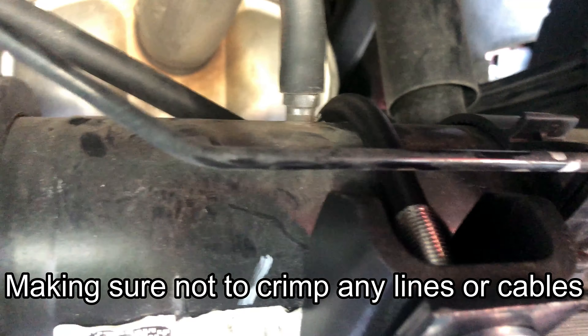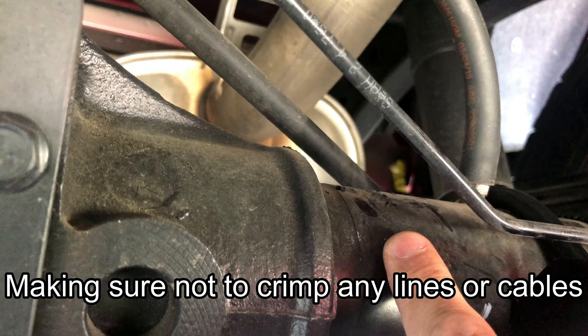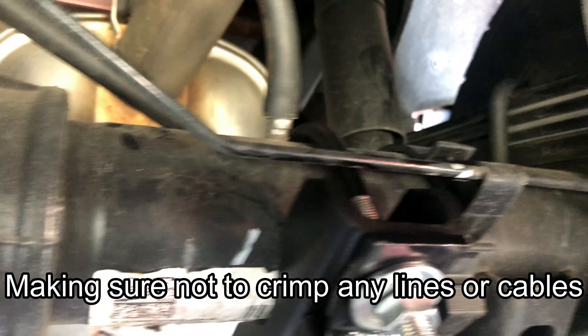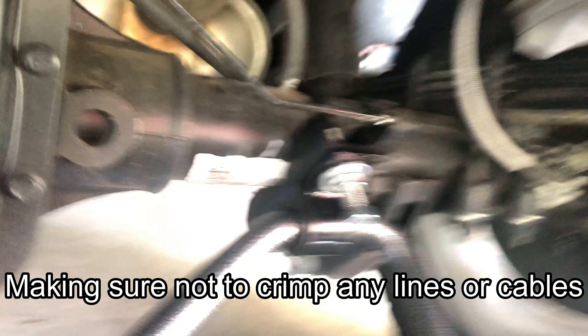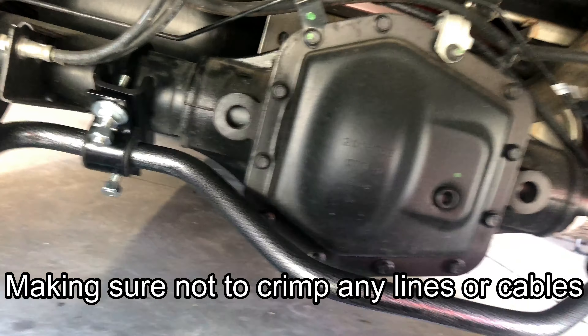One other thing: this U-bolt needs to go to the right side of that axle vent. I originally had it installed on the left side, but looking at the pictures again, it needs to go to the right of that vent on the passenger side — otherwise you won't get the spacing correct.